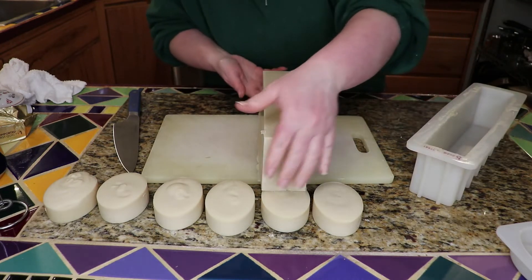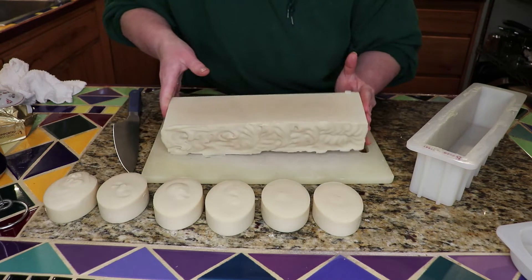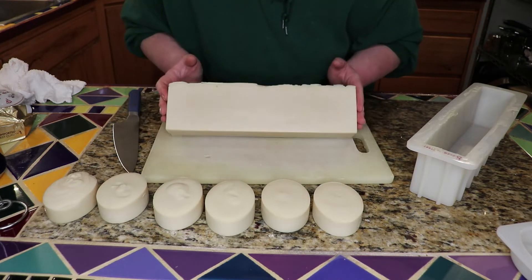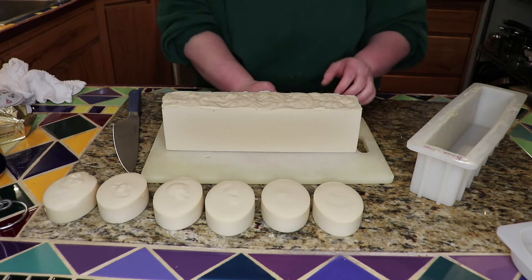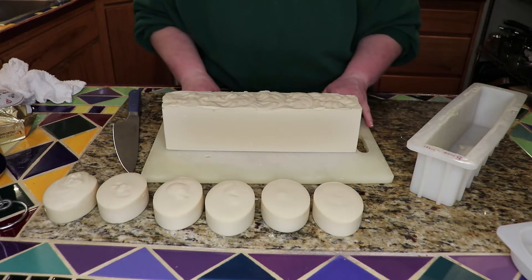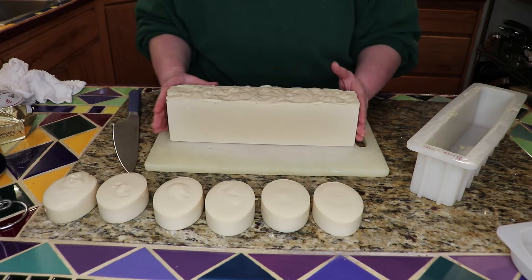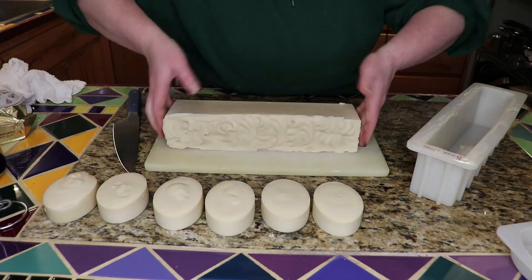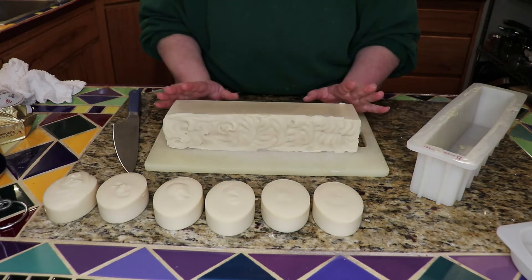Okay, look at that. That is looking pretty nice. I am happy with how that turned out.